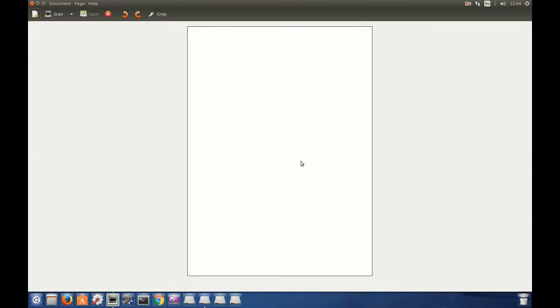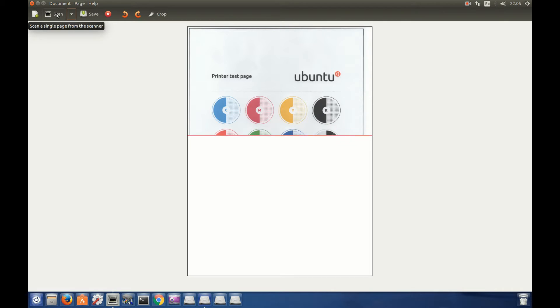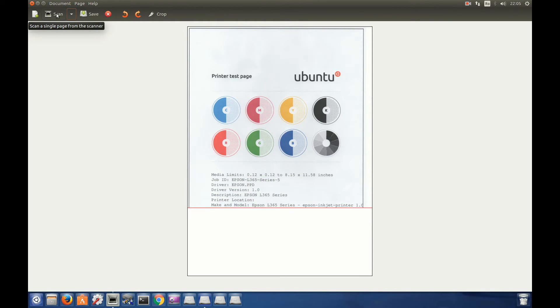Simple Scan — click, and here you can scan photo quality or black and white text only. Let's click on Scan. It's scanning. If you want more functions and more options, you can choose to scan with Xsane or other software.